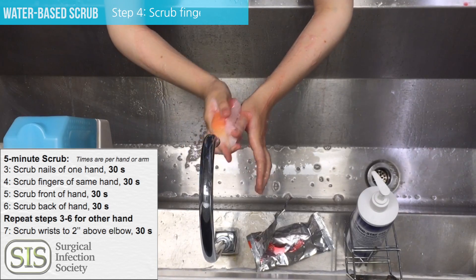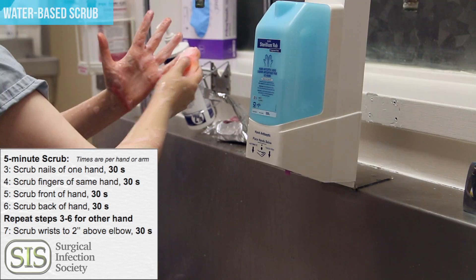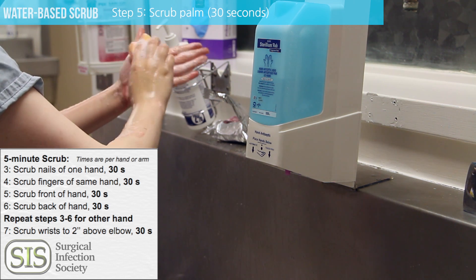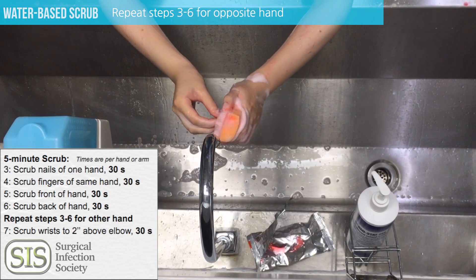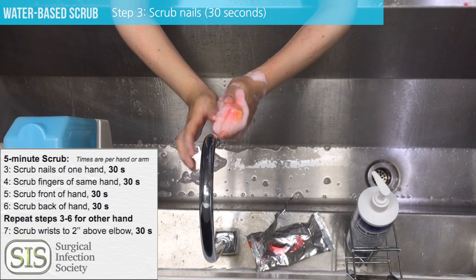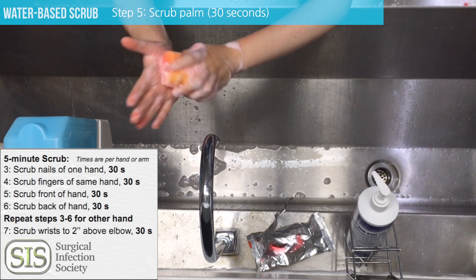Go on to scrub the fingers. You want to hit every aspect of the fingers including the webs, the front, and the back. Do the palm of the hand for 30 seconds. Repeat those steps for the opposite hand — again doing the nails, the fingers, all aspects of the fingers, and then going on to the palm and the back of the hand.